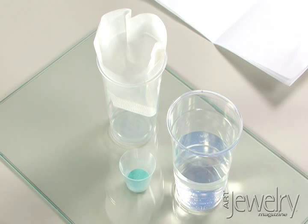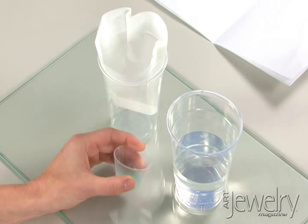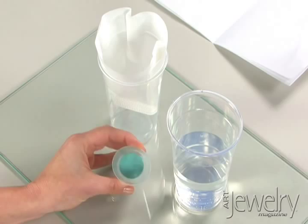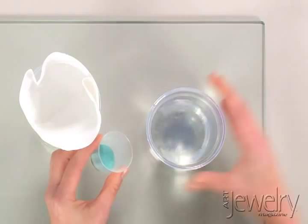In this segment, we're talking about how to prepare enamels before applying them to metal and then firing them. Enamels come in a powdered form, and you need to make sure that you wash them thoroughly, particularly for transparent enamels, which will appear cloudy if you don't rinse off the fines.